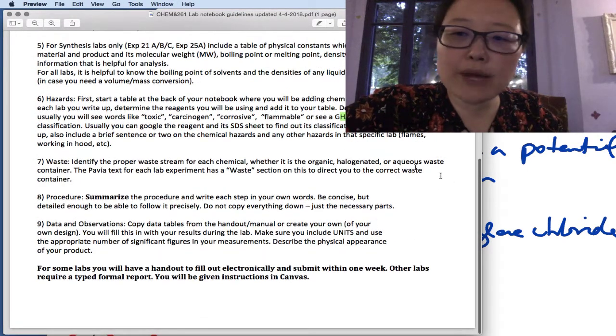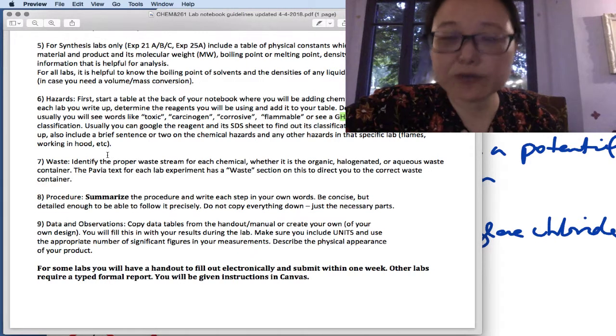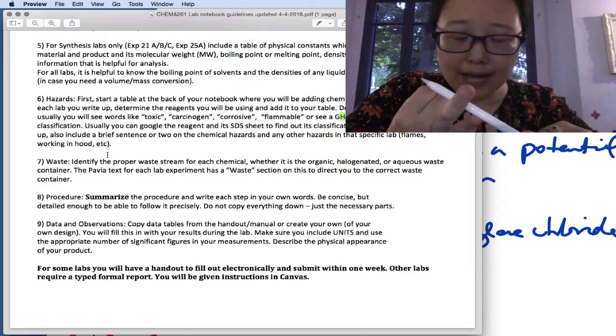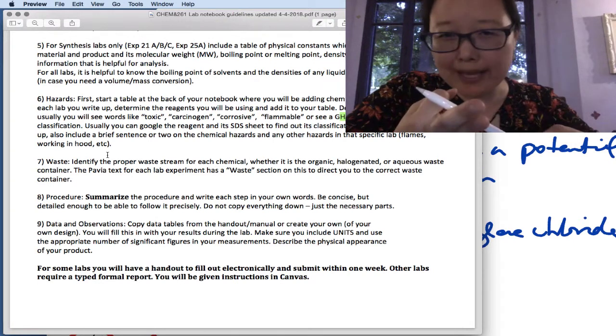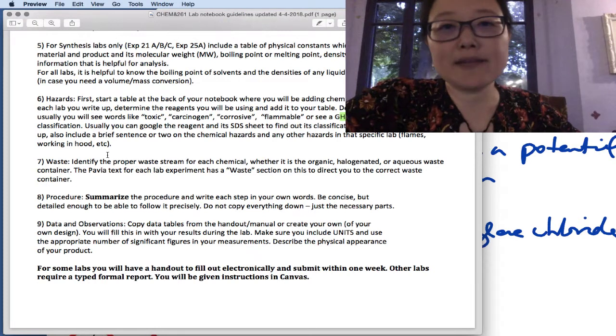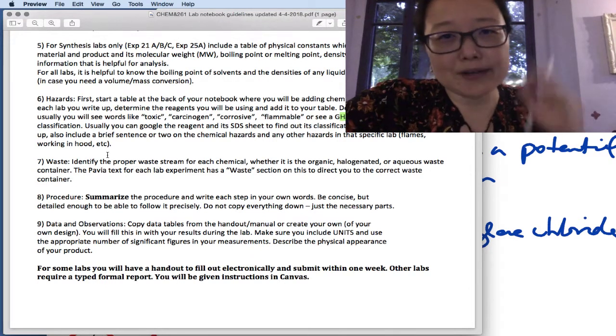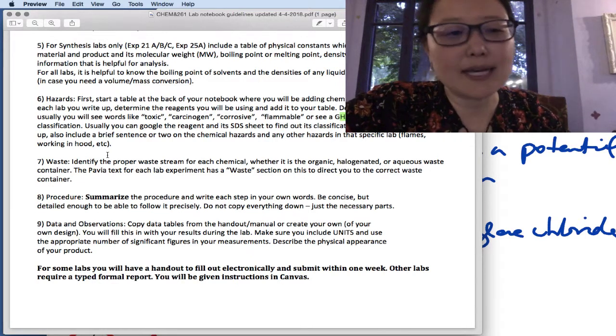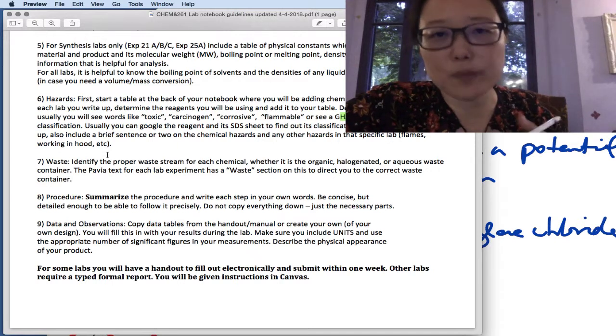You also want to write down how to handle waste. Does it go into aqueous waste, halogenated waste, or organic waste? Make sure you know which category it falls under. If you don't know, ask me during lab — usually the book will tell you how to handle it. But it's very important to dispose of waste properly.